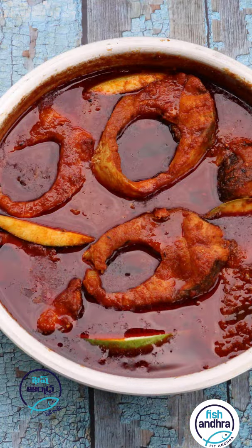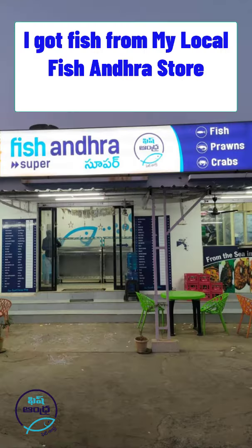Welcome to this channel. This recipe is for us, and I am going to show you a small fish from the local store.